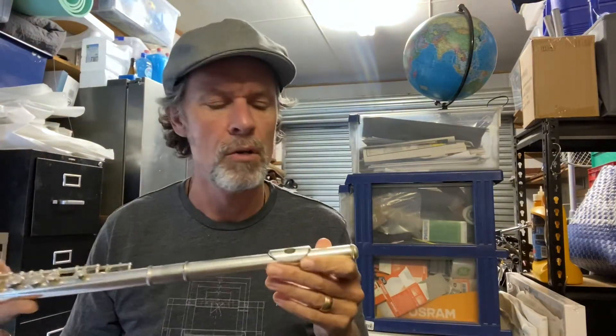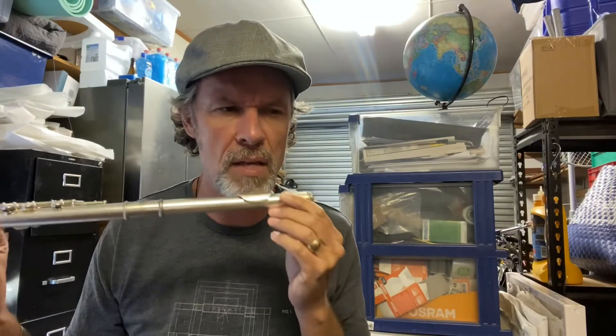So there we go — I'm learning how to play the flute again. I wonder if there's anything in my recycling bin that I could use that I would have to blow on or blow across to make a sound.